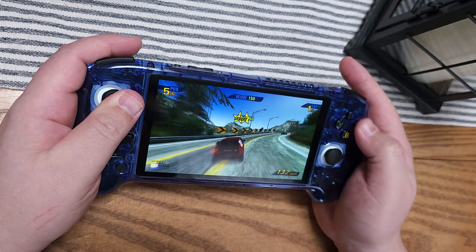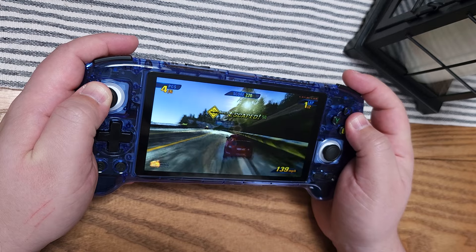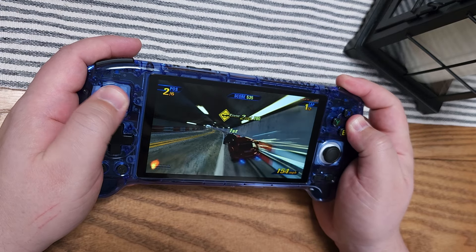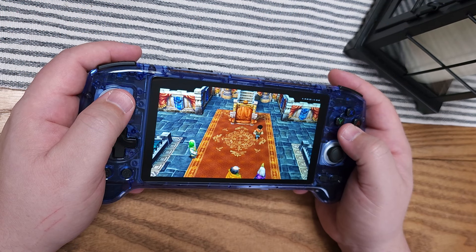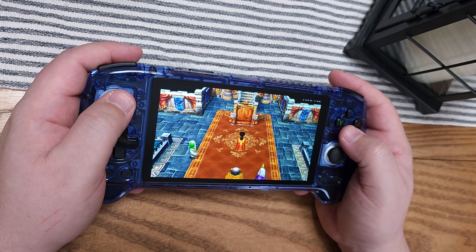For PlayStation 2 emulation, one benchmark game I love to run is Burnout 3. This game only recently started rendering correctly in emulation — it used to have skybox rendering issues. It also runs at 60 FPS, making it quite demanding. If it runs on a handheld, a large percentage of PS2 games will run. On the RG556, we don't get a full frame rate and there are some hitches, but for the most part it's quite playable. However, there will be a number of PS2 games that are too demanding for this particular device.